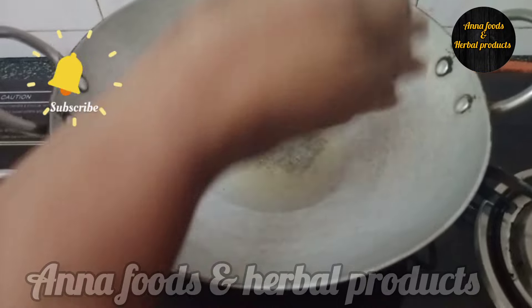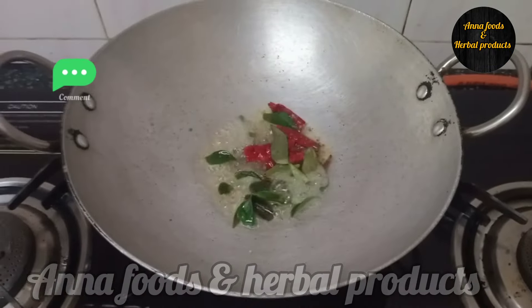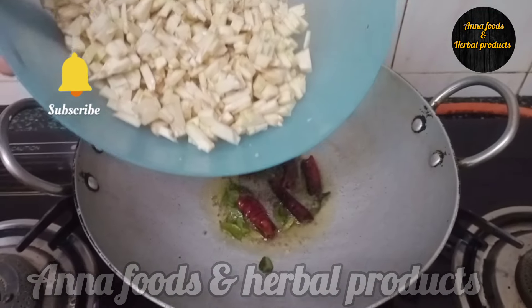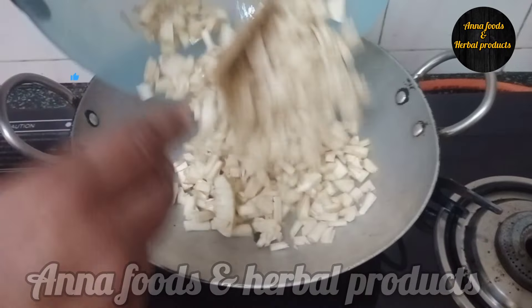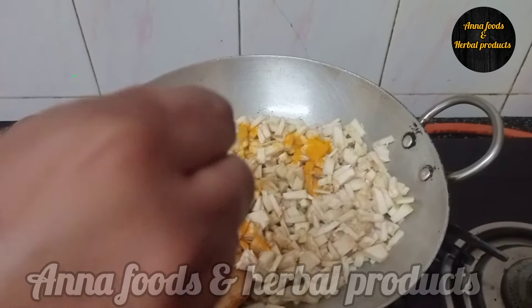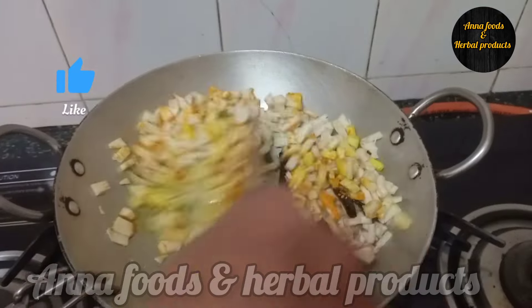Make the base of the egg before the egg and put it in the water. Make the egg in a nice little bit. Make the egg very nice and mix in the egg.